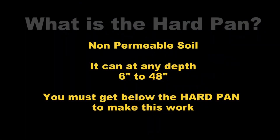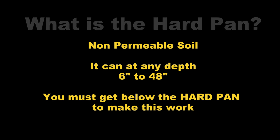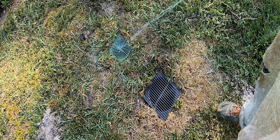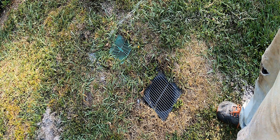The most common question I have about these videos is: what is the hard pan and how deep is the hard pan? The hard pan is a non-permeable soil — that means nothing will go down through it. It could be six inches deep or 24 inches deep; it really depends on where you live. So you have to dig down below that hard pan for these systems to work properly. Vertical drainage — a project for less than $10 that can solve those little puddles in your yard.